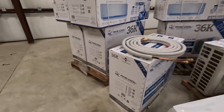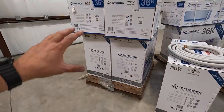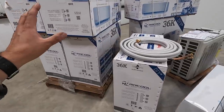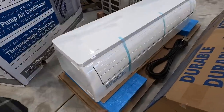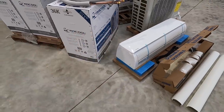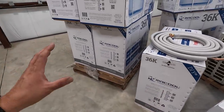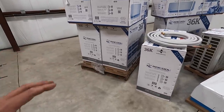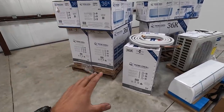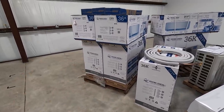They come on a pallet, shrink wrapped and banded down, so they arrive safely without any damage. They're very well packaged with foam inside. They also delivered it with a drop gate system for the truck, so the truck driver was able to use a pallet jack, lower it down to the street, and roll it right up into the shop nice and easy.